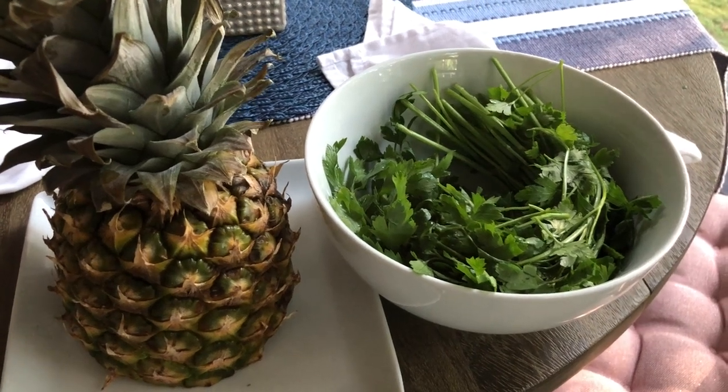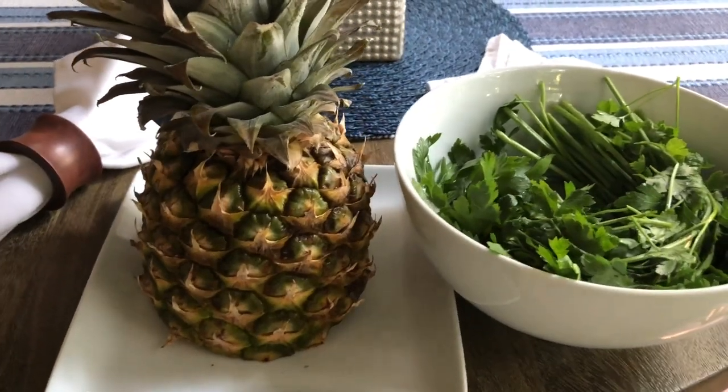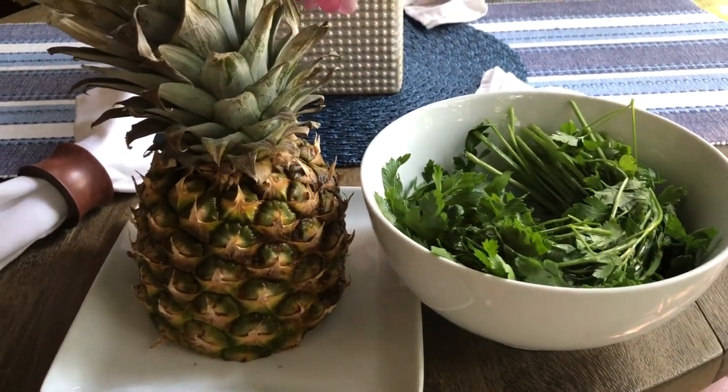Hey y'all, welcome to What Chelsea Eats. Thank you so much for joining me today. I am going to make a juice with some remnants from the refrigerator.